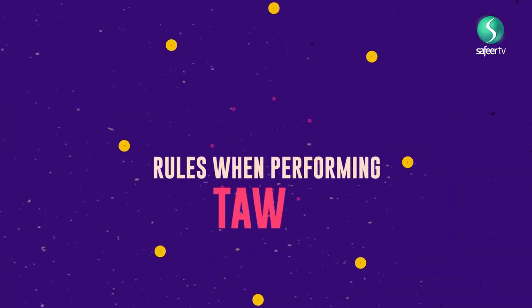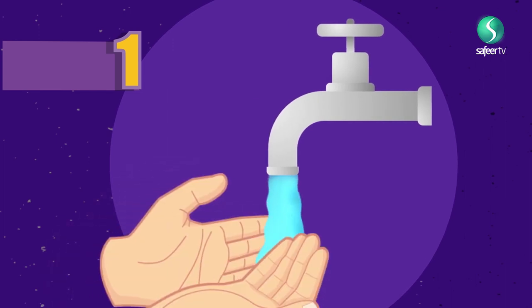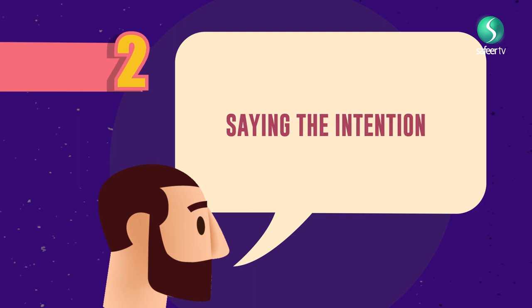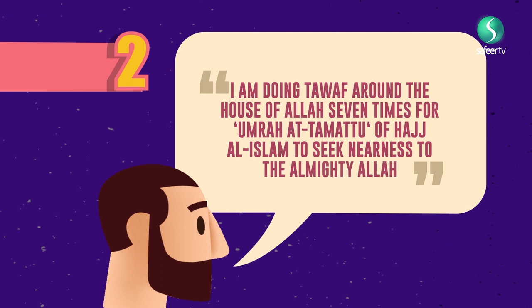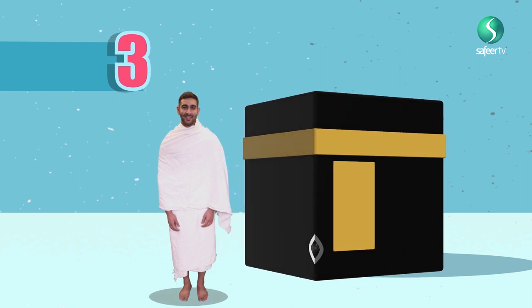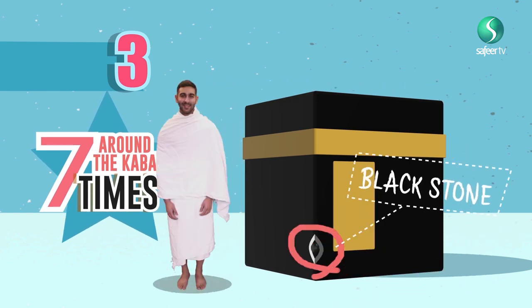Rules to be observed when performing the Tawaf. Rule 1: Perform wudhu and ensure your body and clothes are free from impurities. Rule 2: Saying the niya — 'I am doing Tawaf around the house of Allah seven times for Umrah al-Tamattu of Hajj al-Islam to seek nearness to the Almighty Allah.' Rule 3: Keep the Kaaba to your left during the entire Tawaf and start going seven times around the Holy Kaaba, beginning from the Black Stone known as Hajr al-Aswad and ending at the Black Stone.